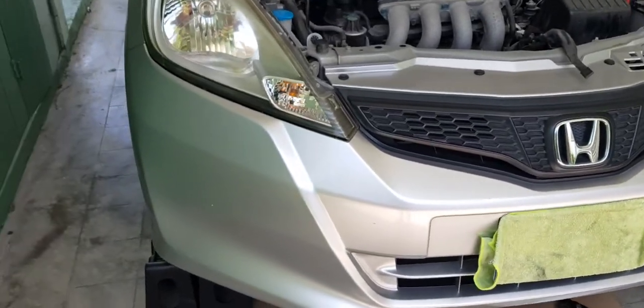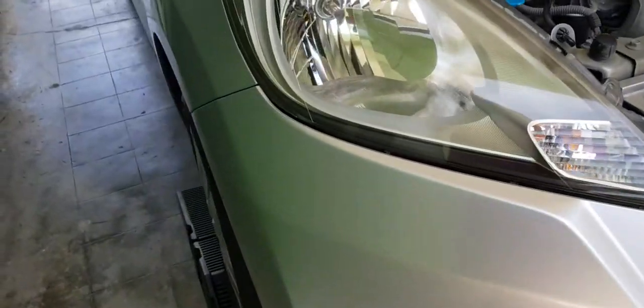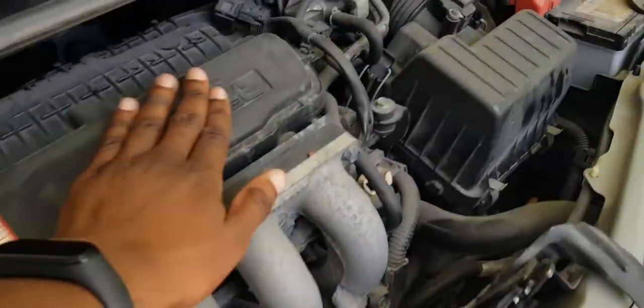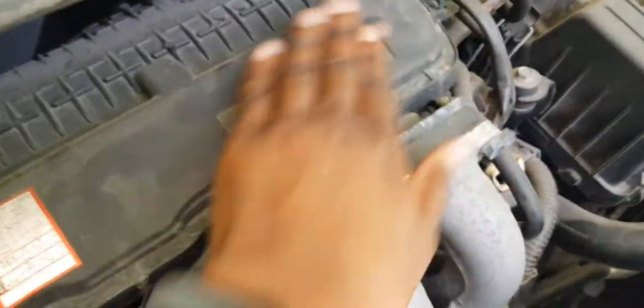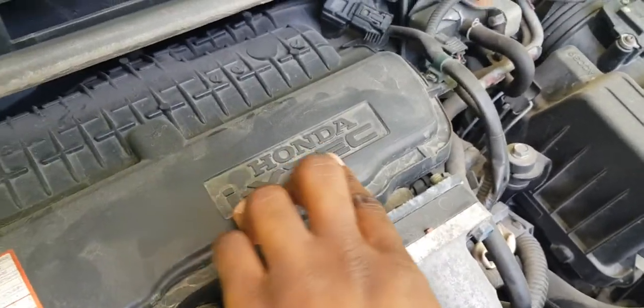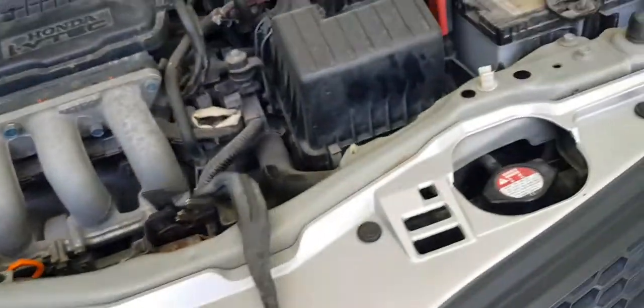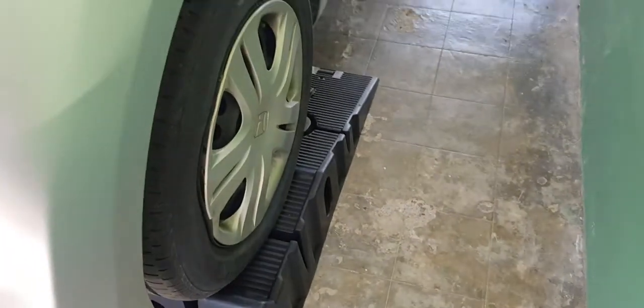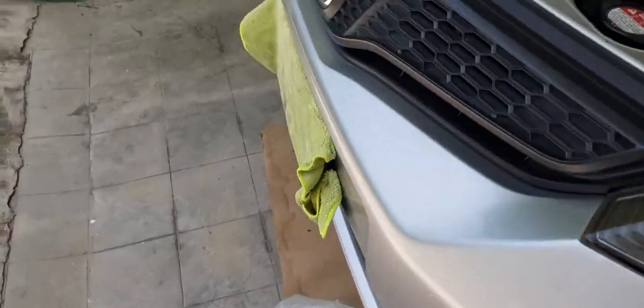Hello YouTube. So today what we have here on rails is a 2012 Honda Fit, 1.3 liter iVTEC — well it's VTEC-y but iVTEC as they call it. Engine bay is dirty, currently have it up on some ramps, and we're gonna do an oil change today.